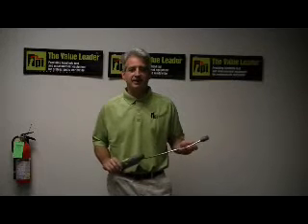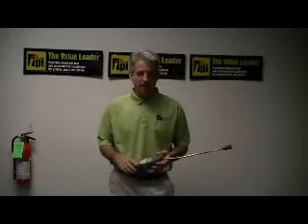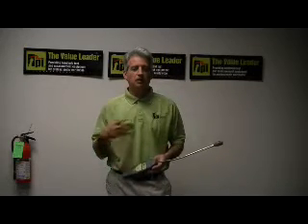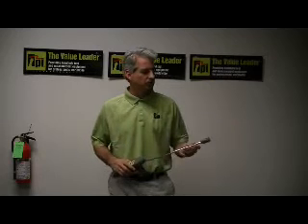This combustible gas leak detector is unique in the fact that it has a visual and an audible alarm. Not only when it detects combustible gases will you hear an audible alarm, but you also see a visual alarm.